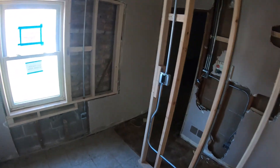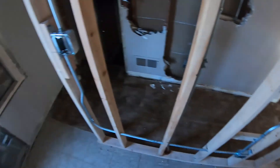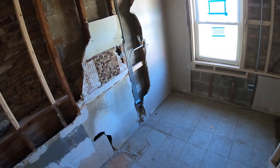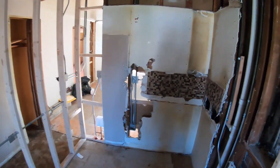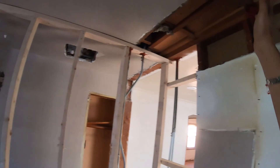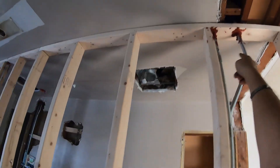This other room — same setup. One switch operates this ceiling fan box, which stayed existing. Outlets: one, two, three, four, five. Most of this is existing. Same thing — existing. Fire blocking on everything, everything piped, no flex anywhere.